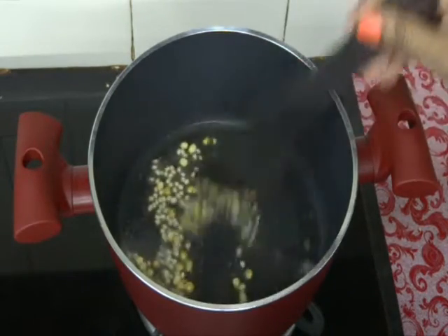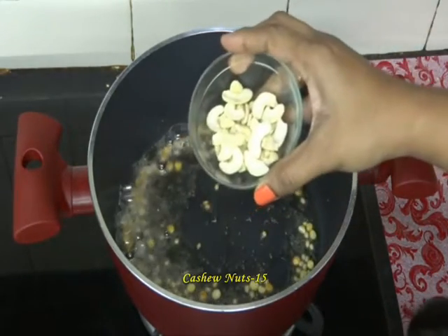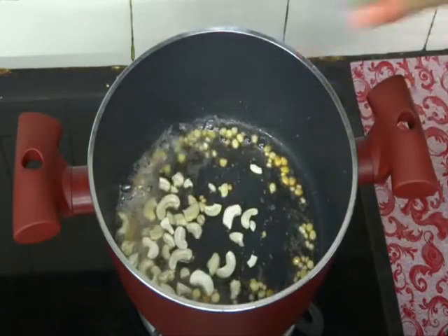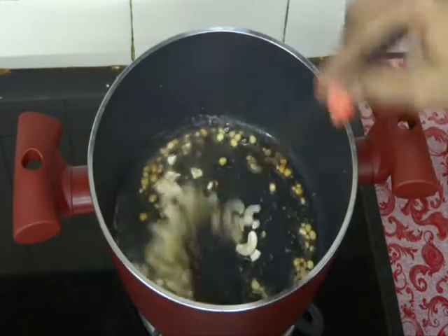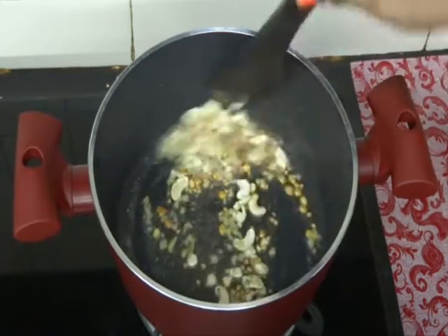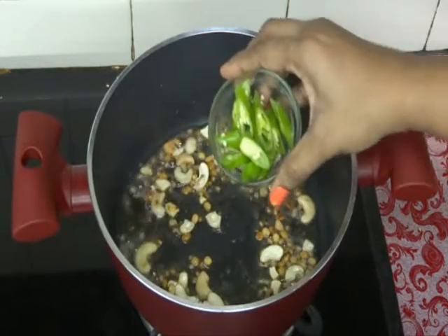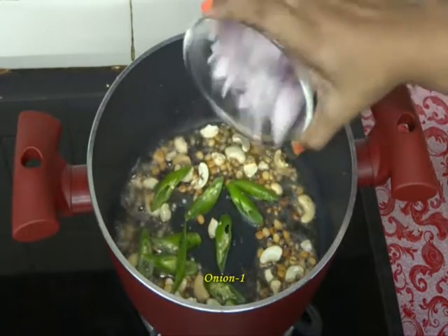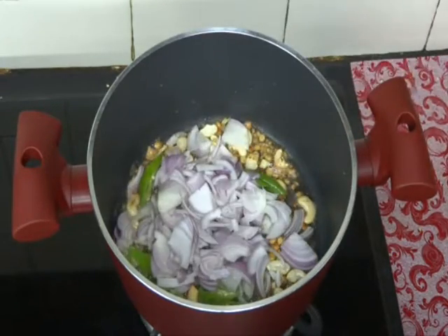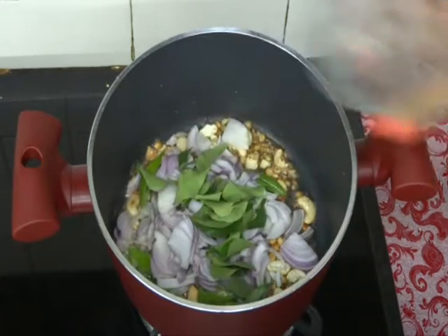Add 10 to 15 cashew nuts, finely chopped ginger, and small green peas. Fry them. Add two green chillies and one finely chopped onion and some curry leaves. Fry them.